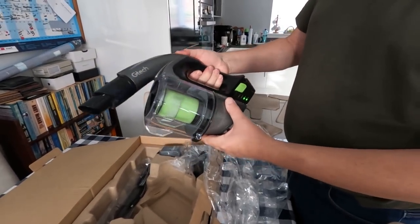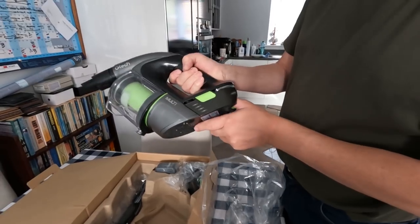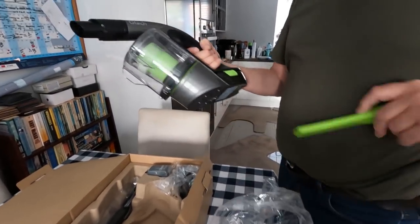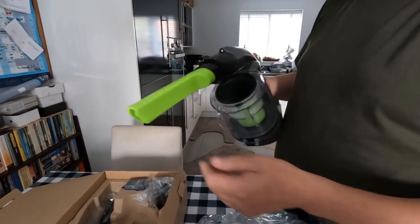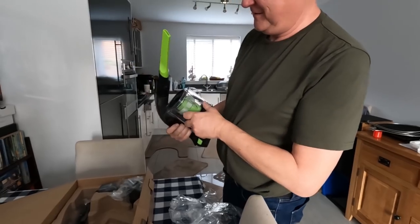I've no idea how this works, I've just arrived. It's got a light on it - funny!